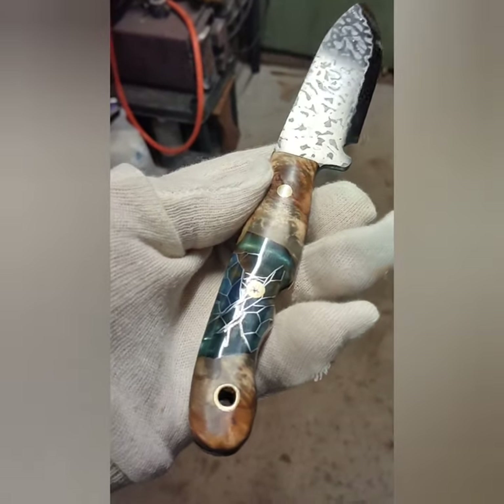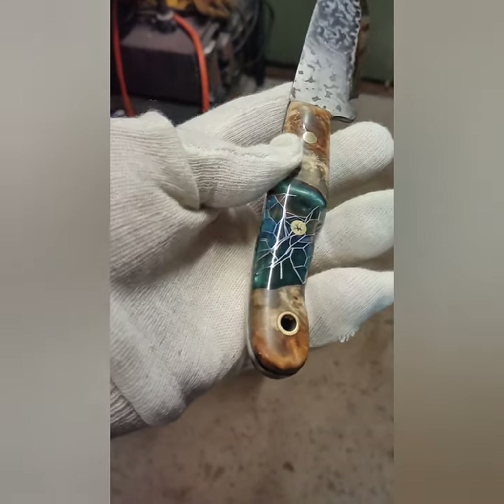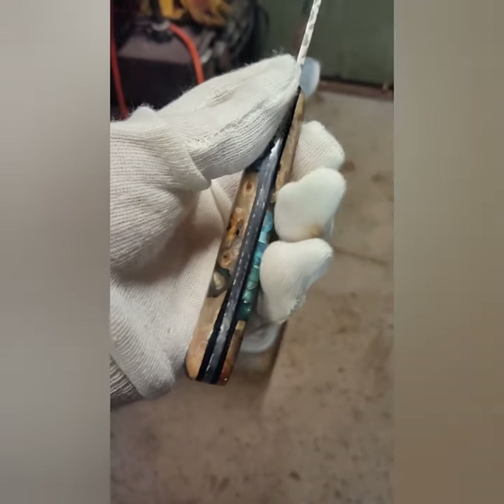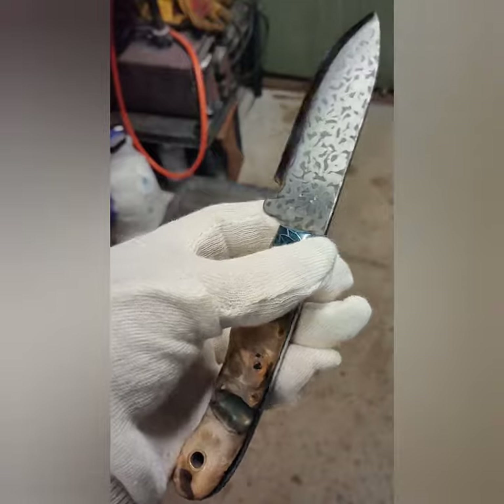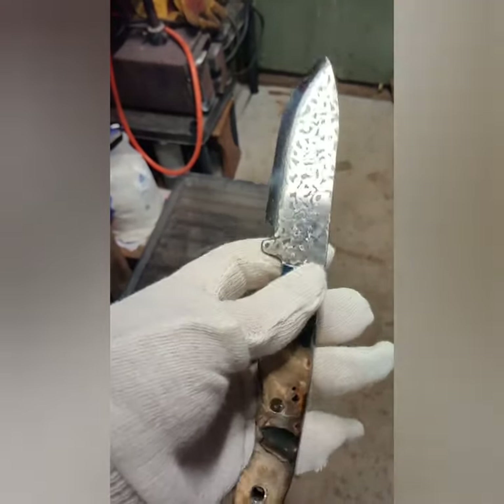This is spalted beech stabilized with resin and aluminium honeycomb, different color resins as you can see, organic firework on the back, mustard etch — it's like I tried to do almost like a kind of patina blade.